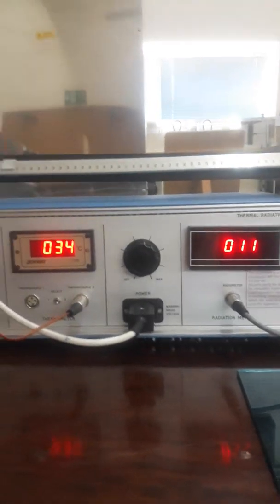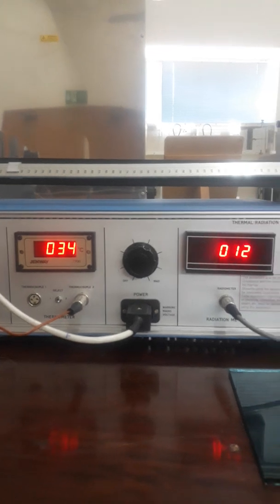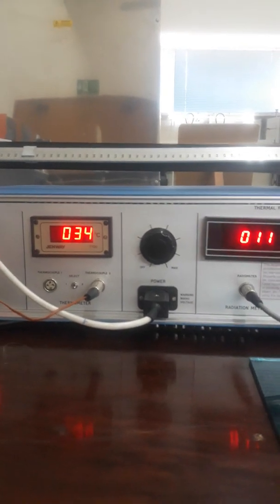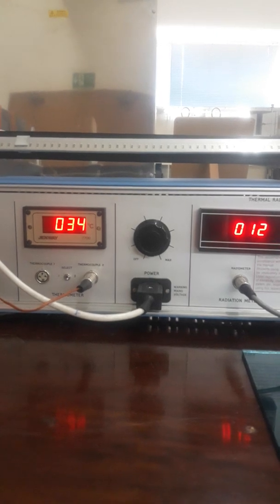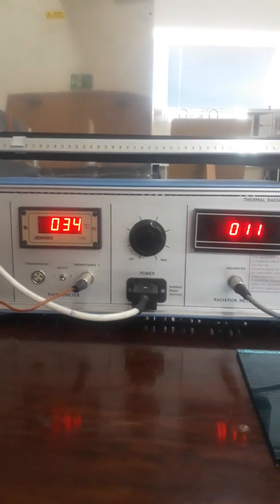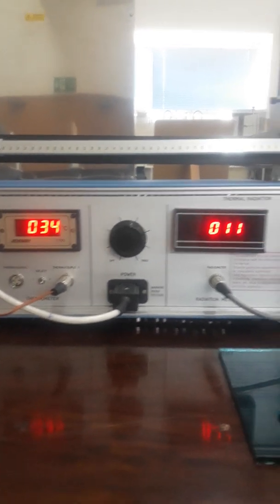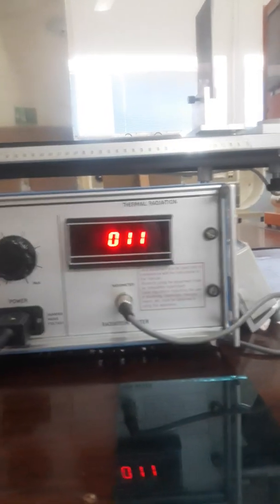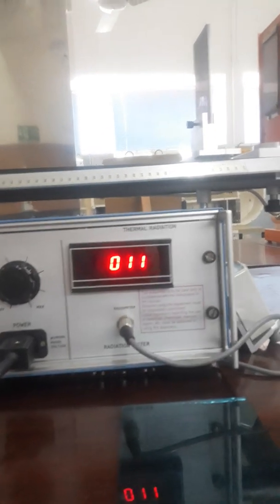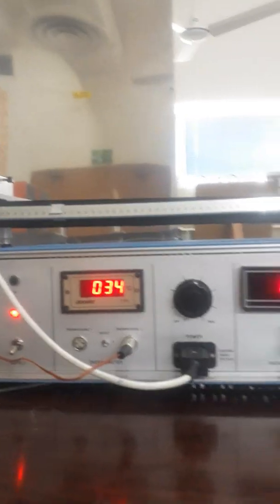As you can see on the instrument console, these initial readings are the ambient temperature, that is 34 degrees centigrade. This ambient temperature will remain constant during the further readings. On the right side, here is the radiometer reading. Please note down these two readings in your manual.